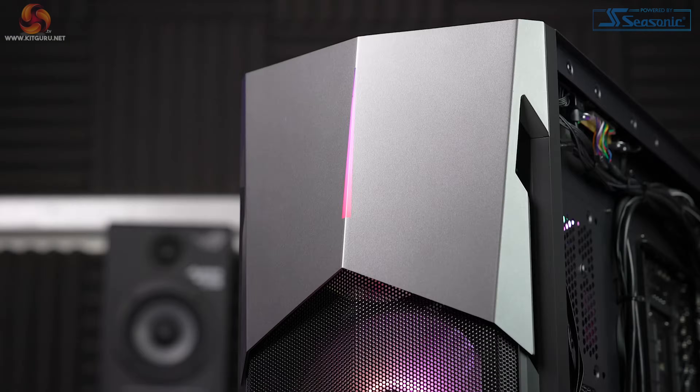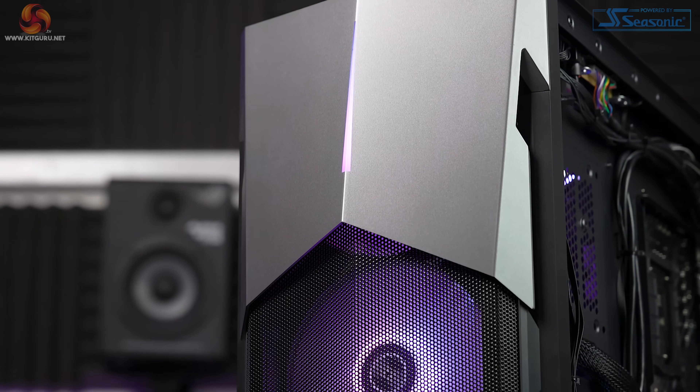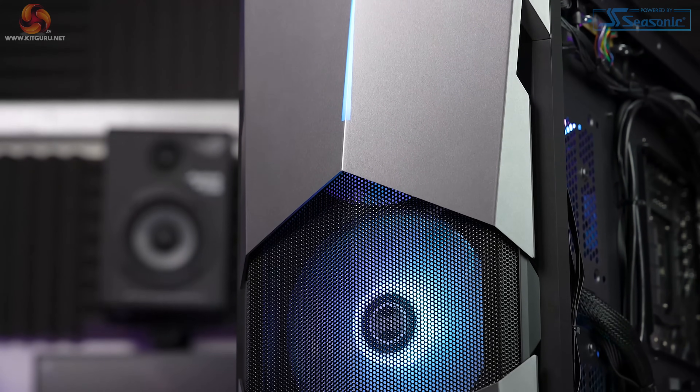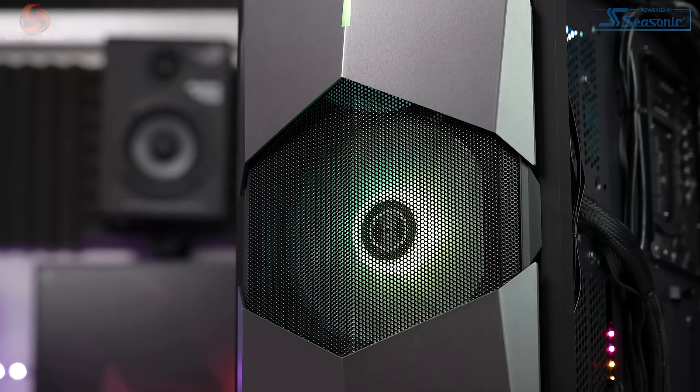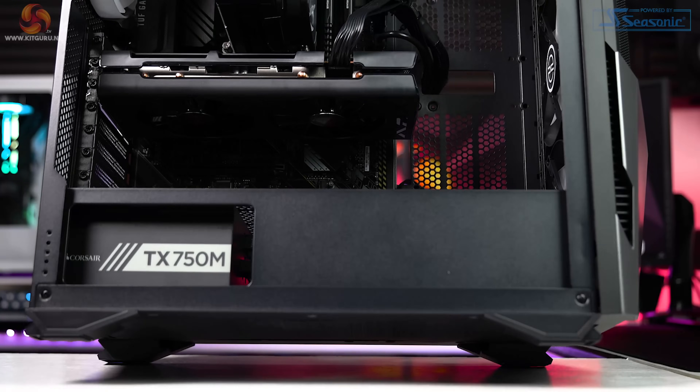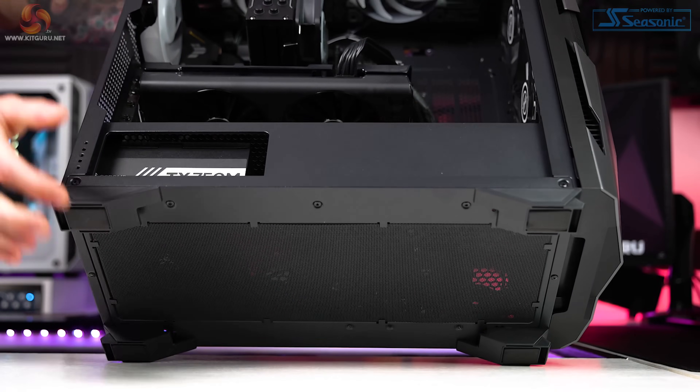The PC Specialist Prism X mid-tower is pretty nice. The front panel might not be to everyone's taste, but I actually quite like it with that large opening with grille that shows one of the three intake fans. The only negative is there's no dust filter on the front, but there is one underneath on the system and on the top.